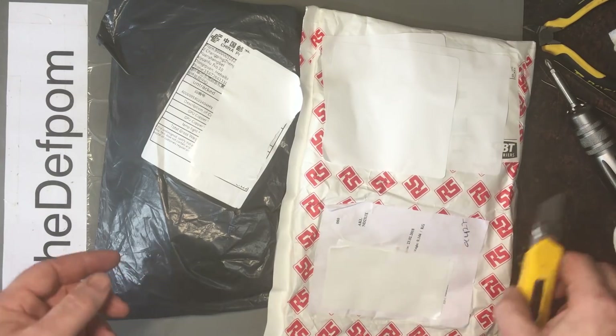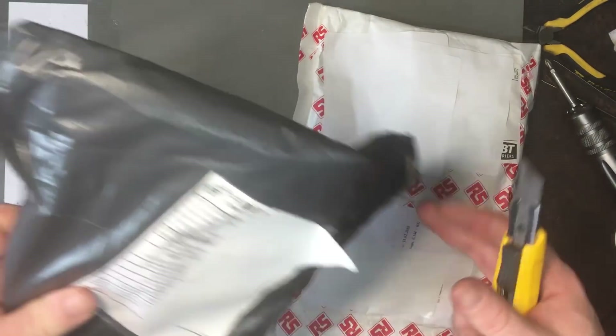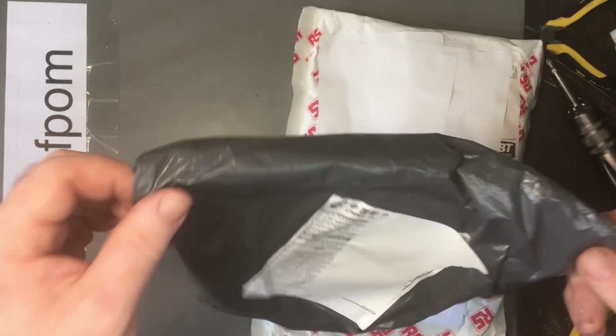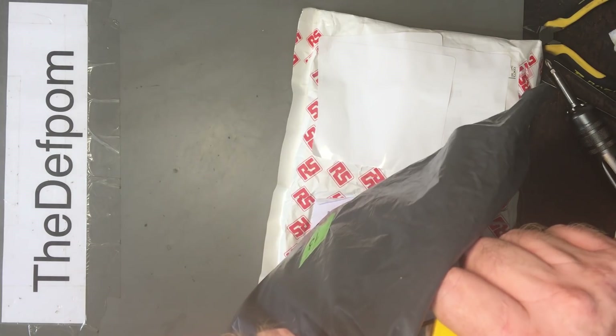If I remember, I'll put links down below for items. Time is not on my side these days, so I can't promise anything. If you want a link, ask for it and I'll get it for you, but otherwise I may not get it done.